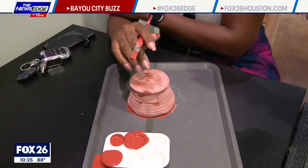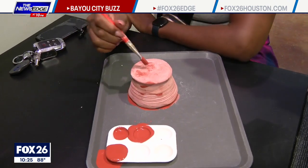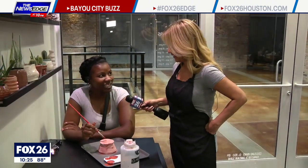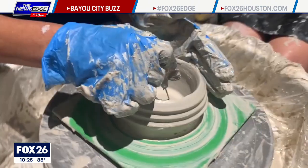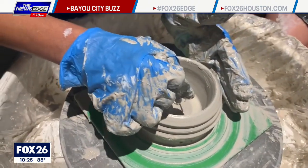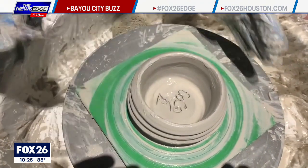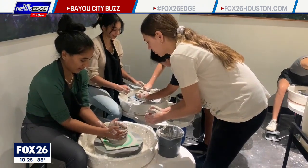I was really nervous that I was going to throw clay everywhere, but no, it wasn't bad at all. Did you at one point think of that Ghost movie? I did — that's the reason I signed up! But if it's like a planter or something, they don't really need the glaze. What is the cost to come in, like for a person, for couples? It's $54 for a solo spin — just one individual on one wheel.